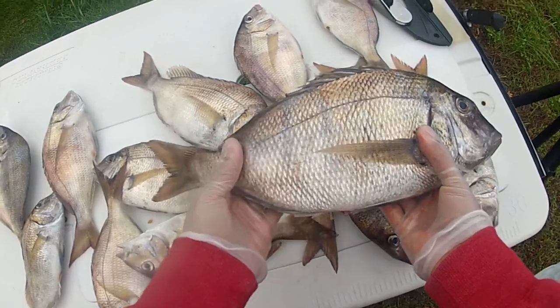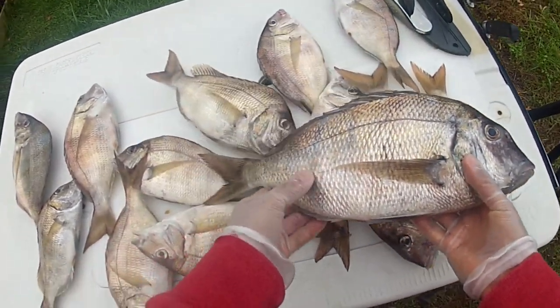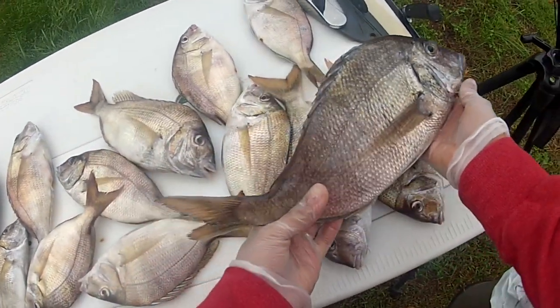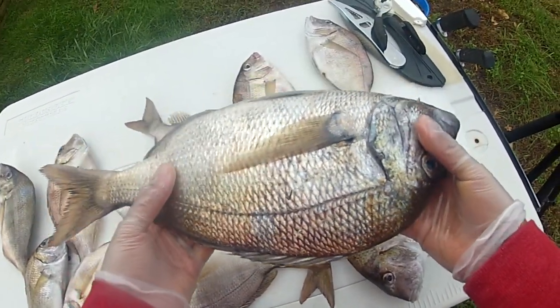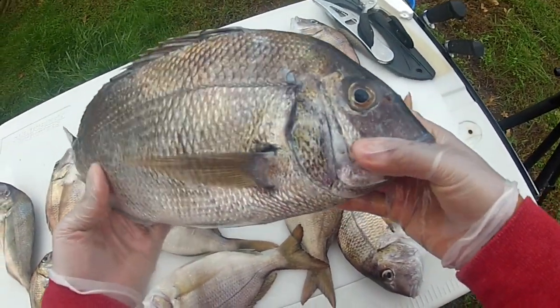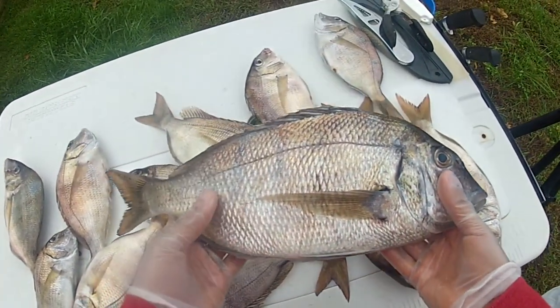They're formerly known as scup. Everyone calls them porgies, and once they get to a nice size like some of these, they're affectionately called pork chops. I'd like to think that's because when you fillet them out, the fillet looks like a big old pork chop — but I could be wrong on that. If anybody can tell me why, let me know in the comments below.